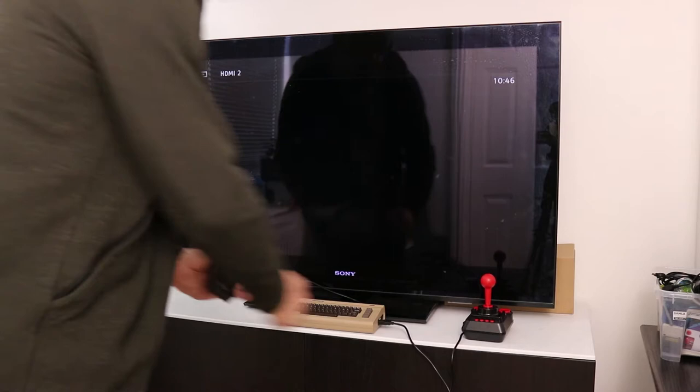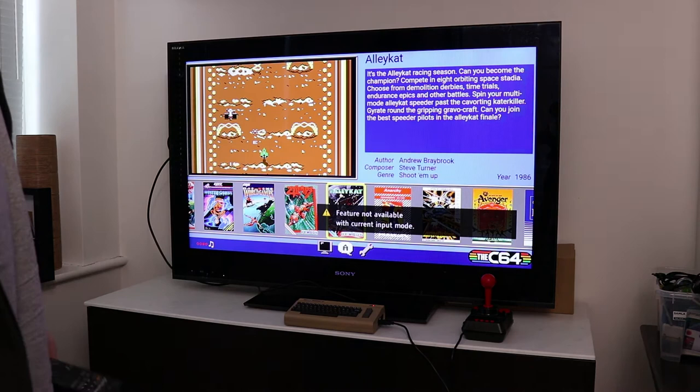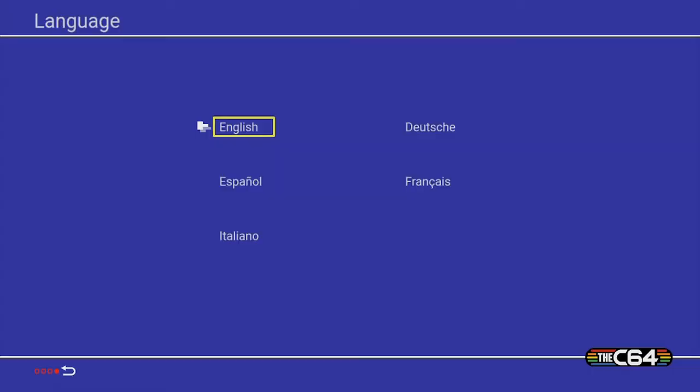Power's on — and there it is. Perfect. Let's try out the games.